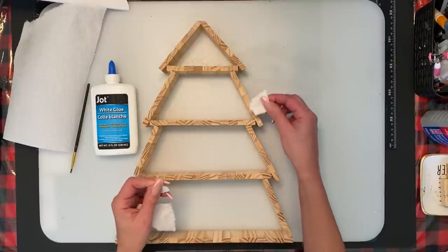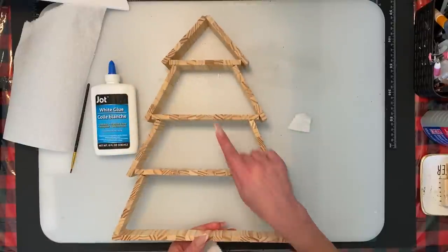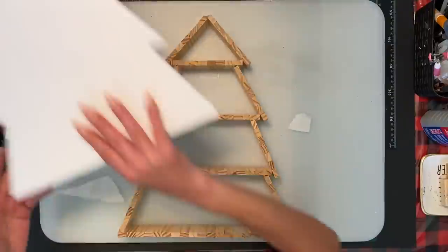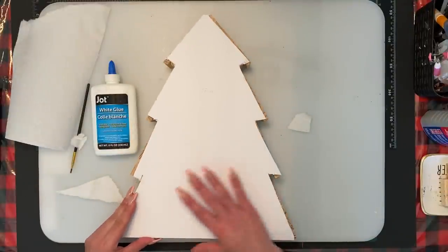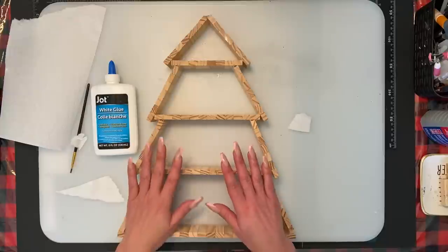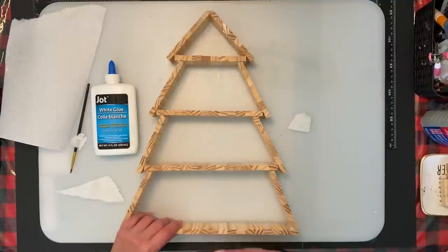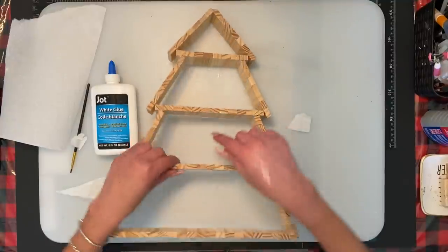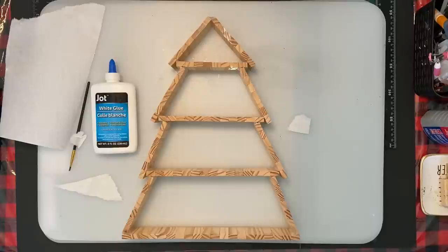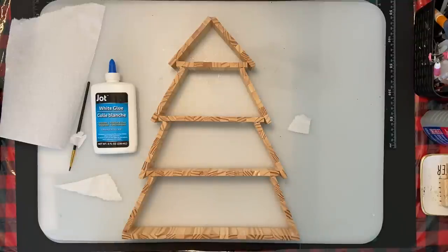I'm painting the white glue on with a paintbrush — I have a bowl of ripped-up paper towel pieces. I'm going to go over all the areas on the inside and outside. I am going to omit the back of the tree only because you want a solid flat fit for the back and with paper mache it can get bumpy, so it won't glue flat on the back. I'll omit the back and do the front and all sides.